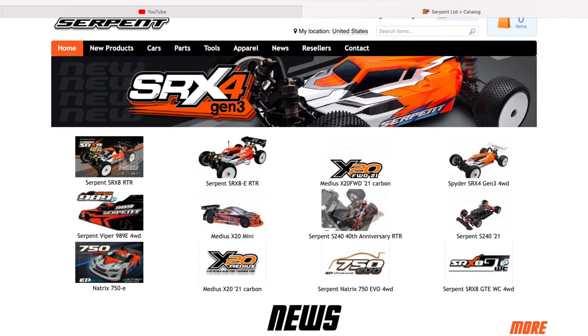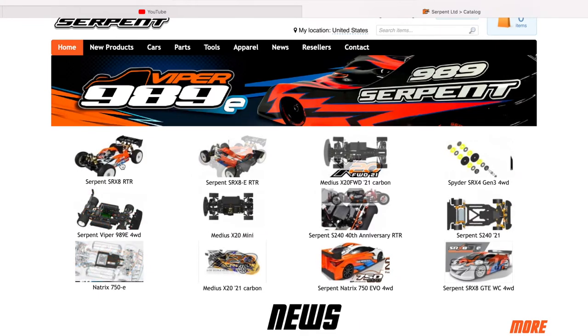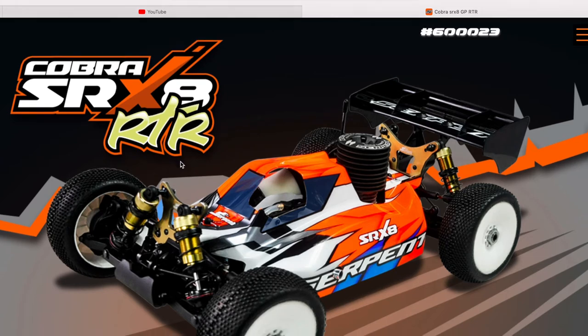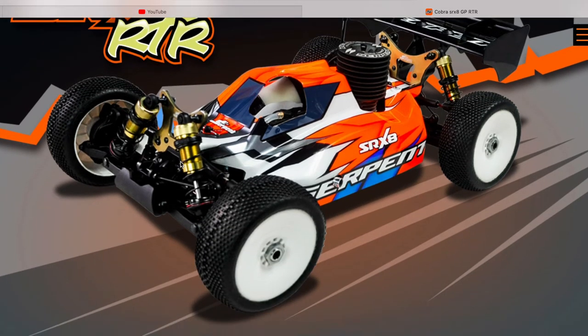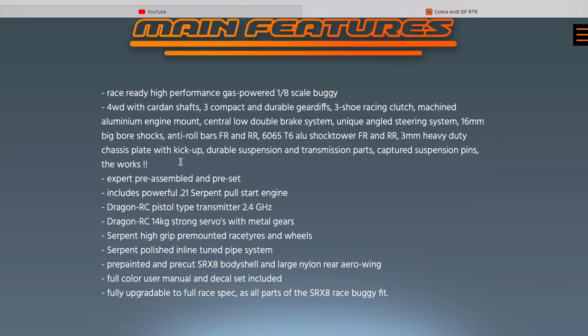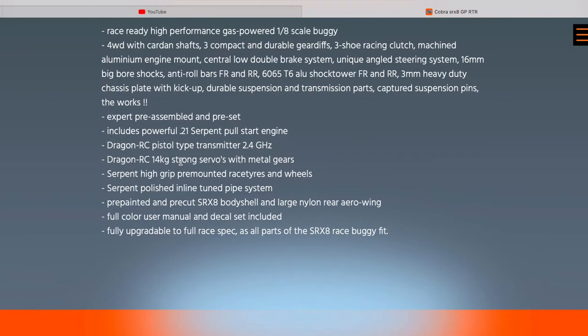Welcome back to the channel. In this video I'm going to talk about what's new in the RC industry. Looking at the Serpent website, they just released a 1/8 scale RTR buggy — it's the Cobra SRX8. It comes with a powerful 2.1 Serpent nitro engine, Dragon RC electronics, and also comes with a sway bar.